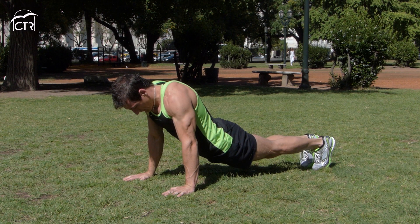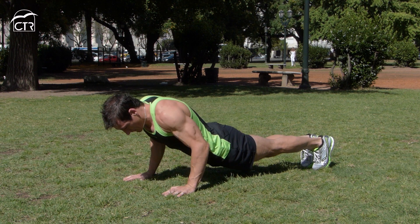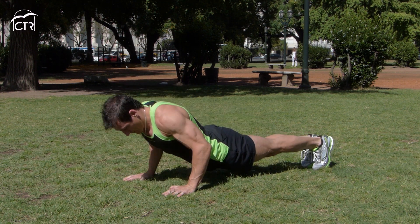En caso de sentir alguna molestia en la zona lumbar, deberíamos tener en cuenta este error típico en las flexiones de brazos, que es llevar la pelvis hacia el piso.